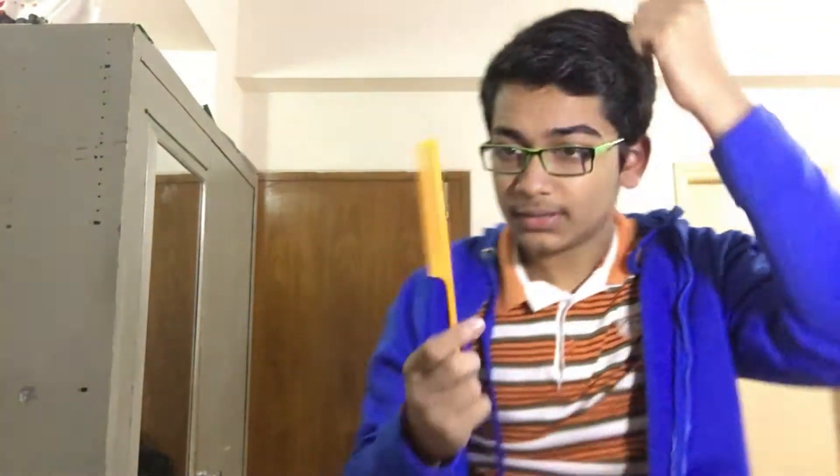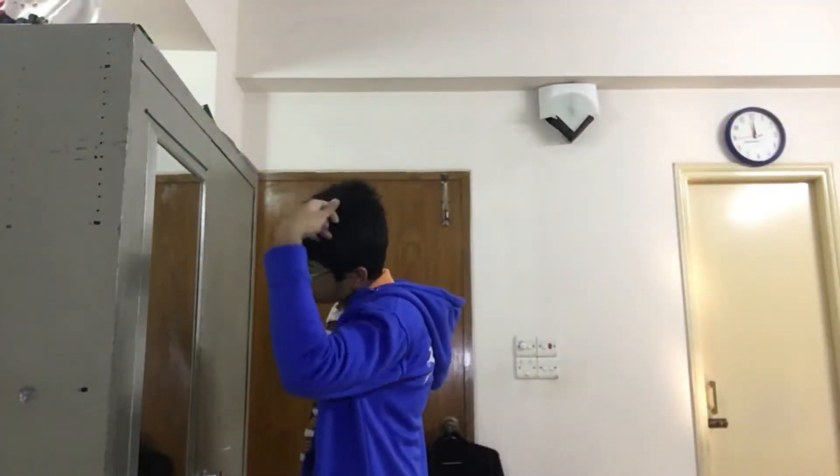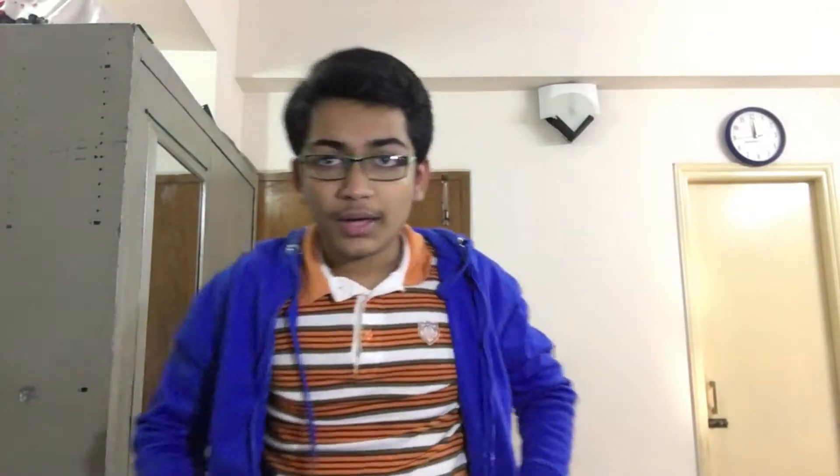So yeah, with that being said let's get started with this tutorial. But wait a minute — my hair is not so good, I must change my hairstyle. I think this will do. Yeah, let's get started.